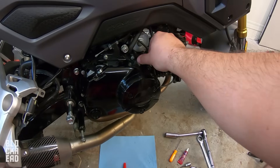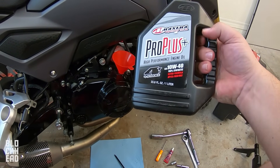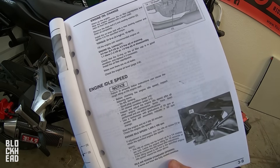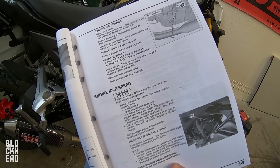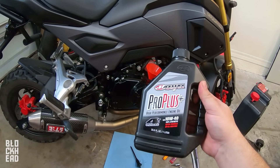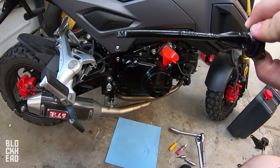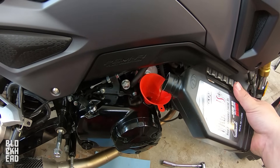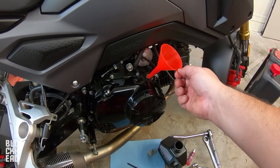Now we're at the point of putting oil back into the engine. Remove the dipstick, grab a funnel, and pour in your oil. The engine oil capacity at draining is 0.9 liters or 0.9 US quarts. At full disassembly it's 1.1 liters or 1.2 US quarts, but we just did a drain so we're going with 0.9 liters. This bottle is one liter so we need about 90% of it. We'll fill it up and then check the dipstick level.